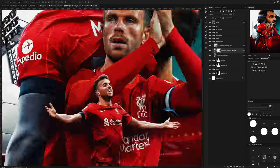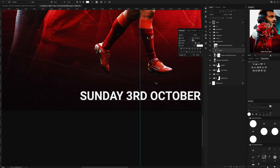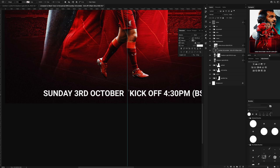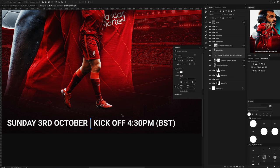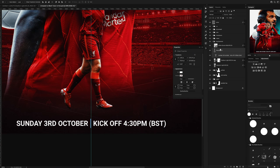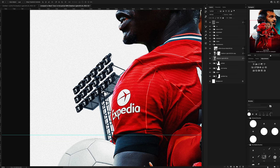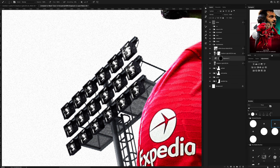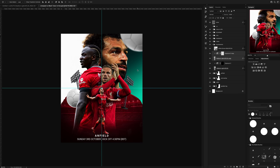Now, like with most client projects, some text needed to be included, so I added in the tuning information and the stadium name down at the bottom. Then using an exposure adjustment layer I made it look like all the stadium lights were on. There was no way I was about to do that twice, so I copied the whole thing, flipped it, and then put it on the other side.